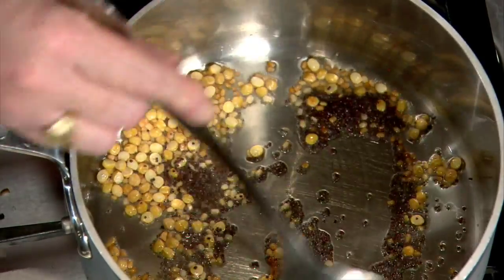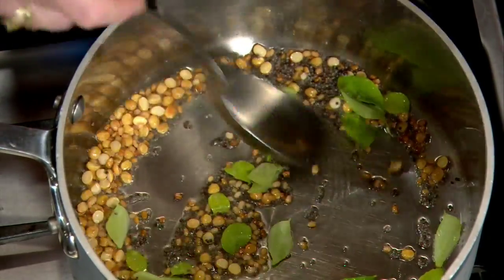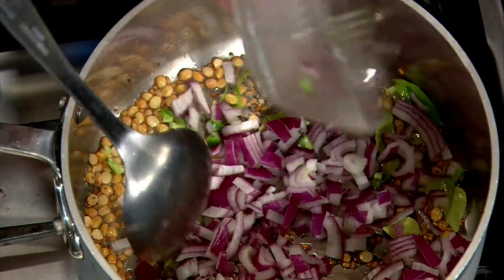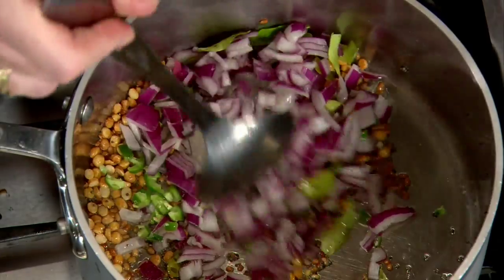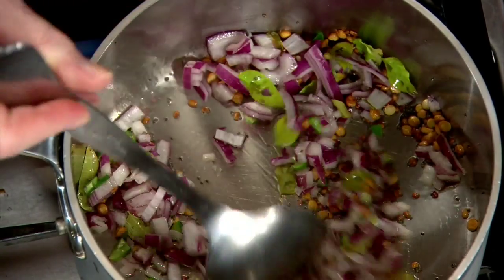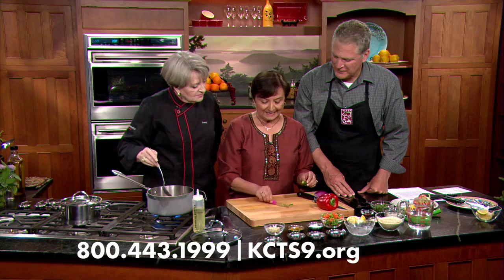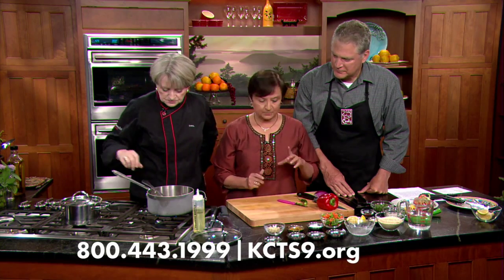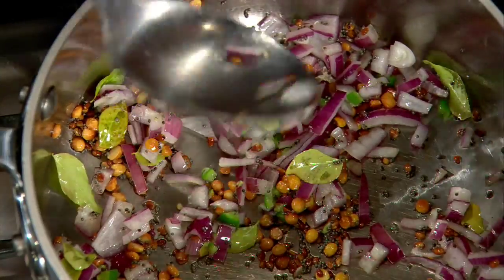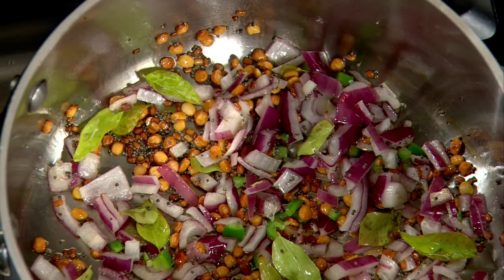Next goes in the black mustard seed - and they do pop. Then the curry leaves go in. You can hear them sizzle because they're fresh. You can use them fresh or dry. Now the onions and chilies go in. I just used a little serrano chili from the supermarket, chopped up like this. If you don't like chili, don't put any. If you don't like heat, just take the seeds out. Sweat the onion a little bit and make it lightly brown - doesn't have to be overly brown.